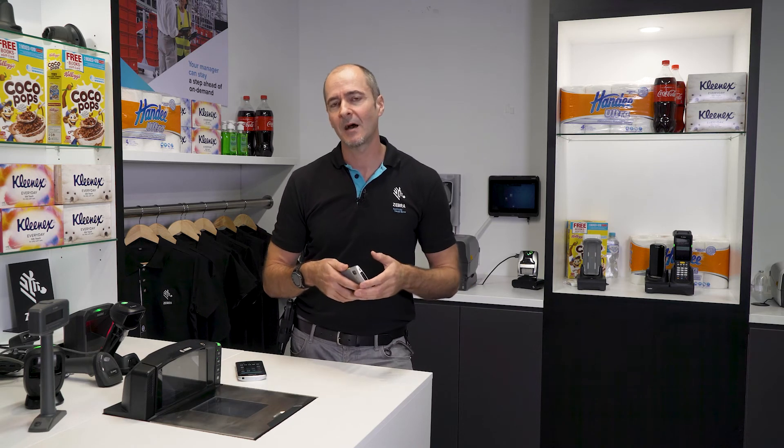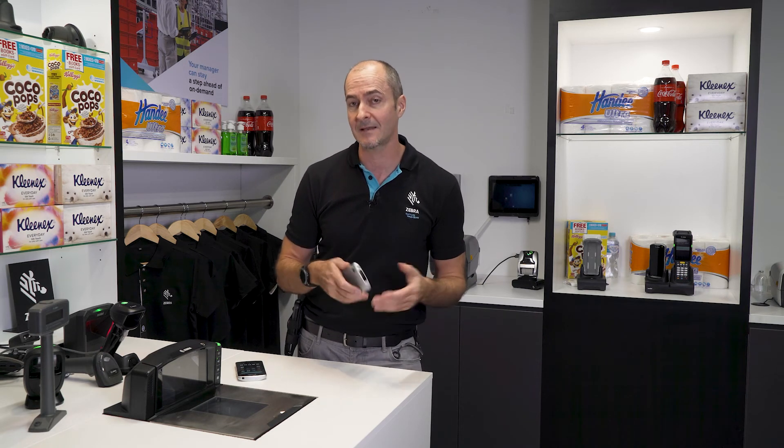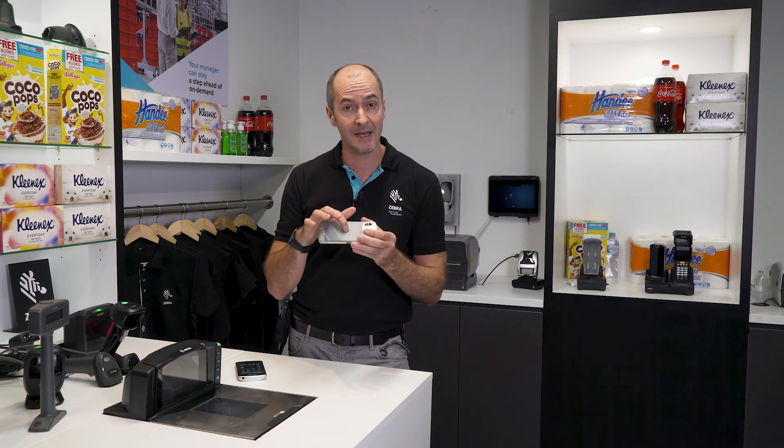Being a Zebra device, you get access to the full suite of Mobility DNA tools and utilities, including things like Data Wedge, Stage Now, and Enterprise Keyboard — all the tools and utilities you know and love. We also have a cool new feature where you can find the device even when the battery has gone flat. This is achieved through a BLE tag inside the device which continues to beacon even when the battery has expired, so no more lost devices.